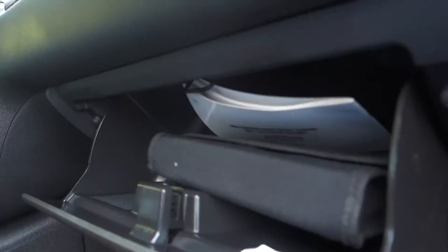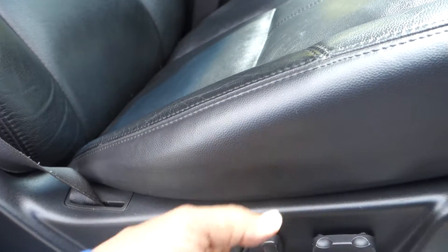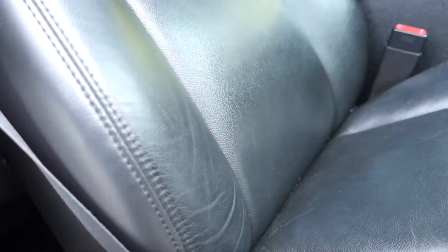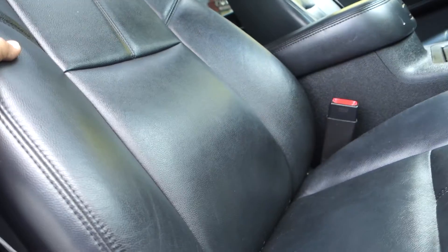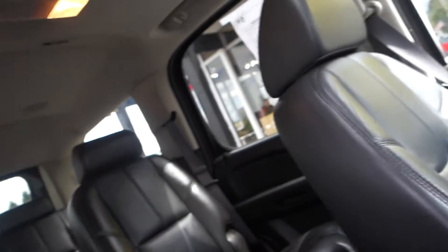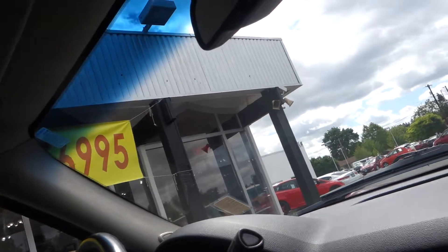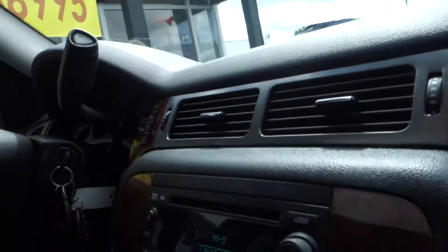It has a glove compartment with your manual in there. Both passenger and driver are power seats, nice seats — and to clarify, there are no airbags on the side of the seats, but there are side curtain airbags that go all the way back to the third row, plus a side curtain windshield airbag in the front and a dual standard airbag on the dashboard for frontal impact.